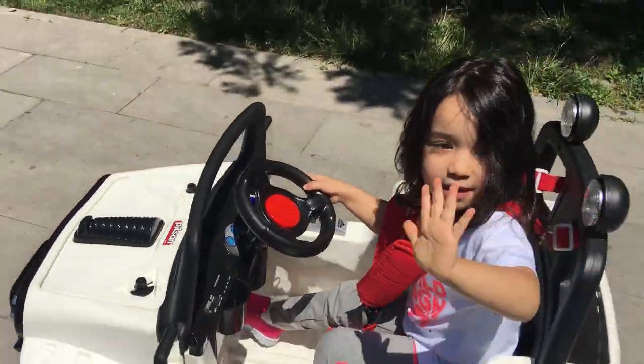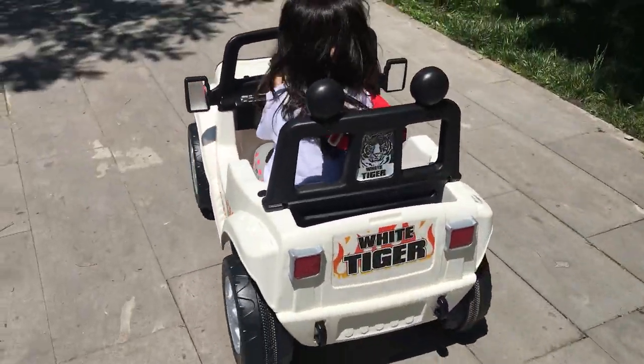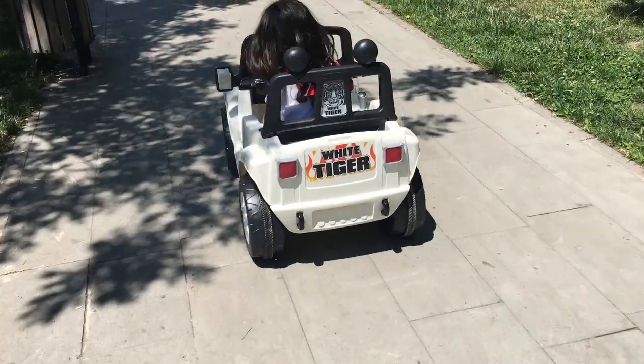Arkadaşlarına bay bay yap. Evet arkadaşlar, görüyorsunuz — Zehra kendisi sürüyor!